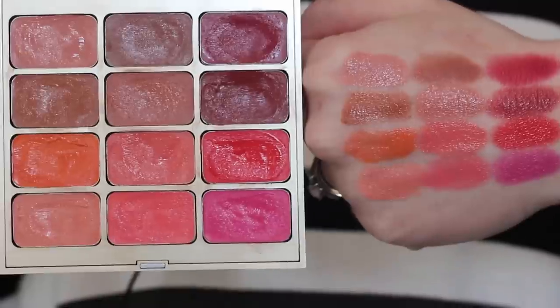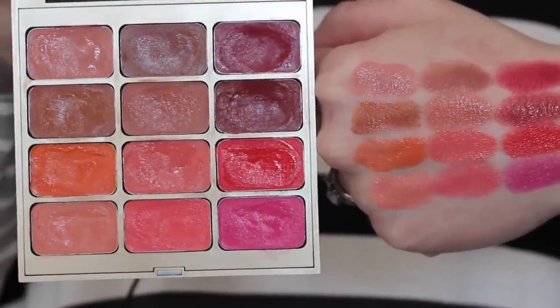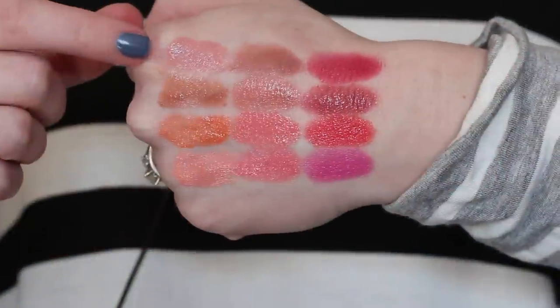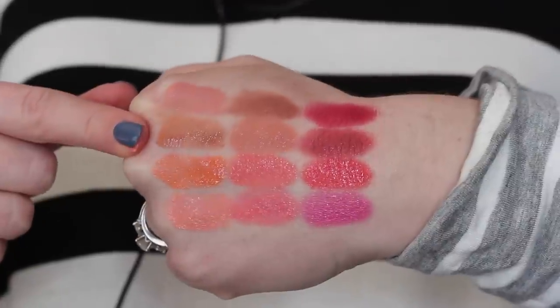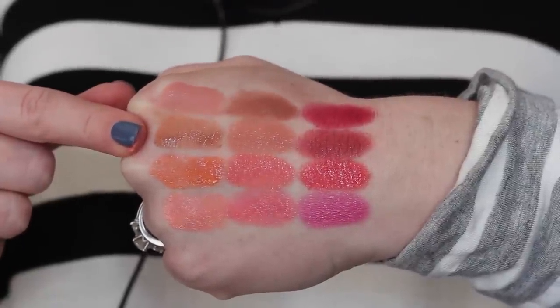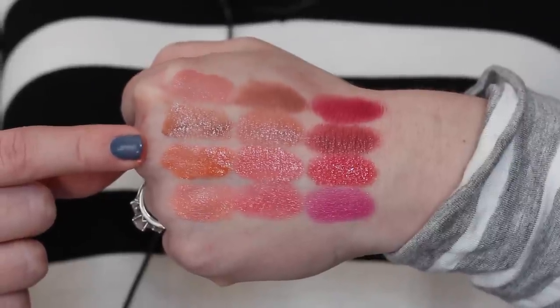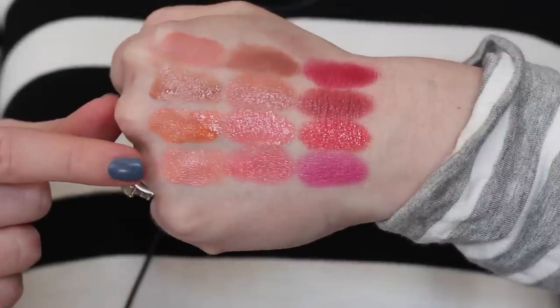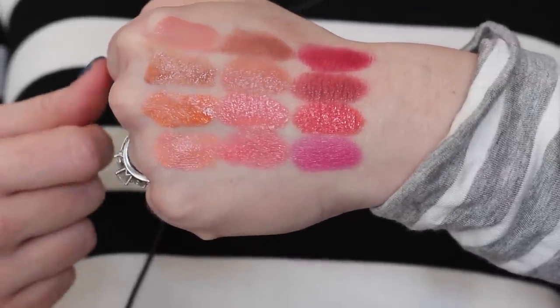Now let's get into straight swatches so you can see them all lined up. I tried to swatch them in the same order as they appear in the palette so you can compare how they look in the pan versus on my skin. The top row is lilium, magnolia, and tulip. The second row is camellia, peony, and rose. The orangey sherbet is gladiola, then in the middle is peach blossom, and hibiscus at the end. The last row is gerbera, petunia, and fuchsia.